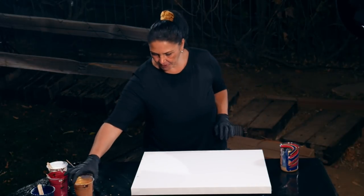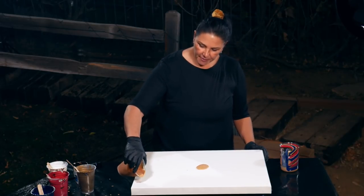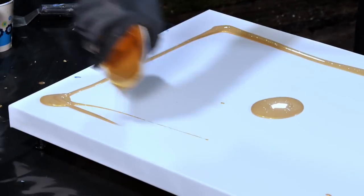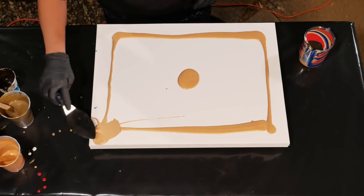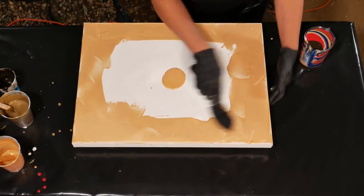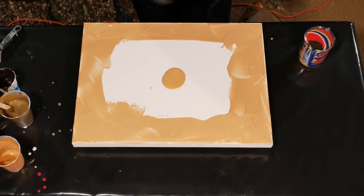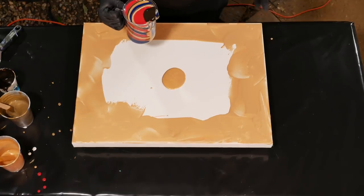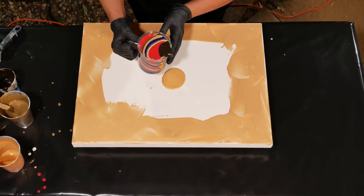I'm going to pour a little puddle of gold in the center and a little bit on the corners. Those lovely little gold cells are already popping up - it's so sparkly at night. I'm just going to straight pour into the center and keep my hand free. Just going to hold it like this - here we go.